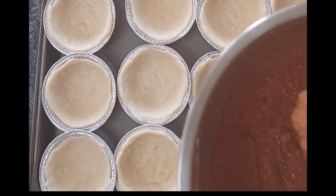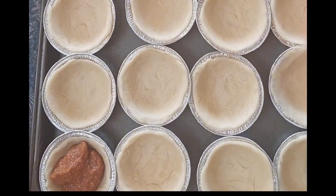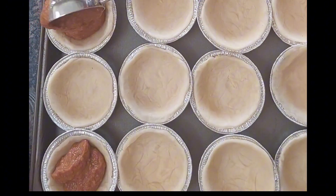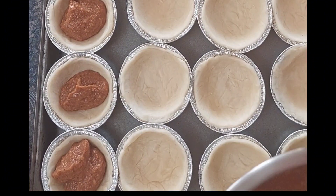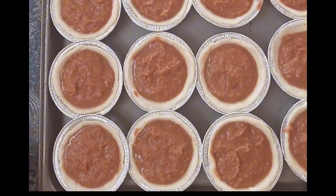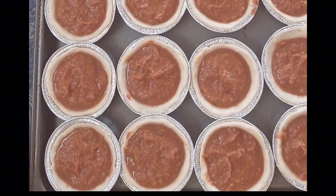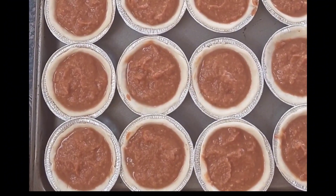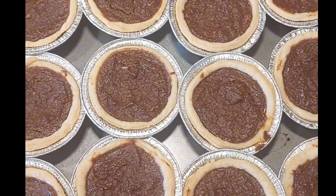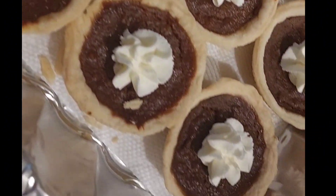Now I'm going to use an ice cream scoop and fill them with the pumpkin filling. I preheated the oven at 350 degrees Fahrenheit and I'm going to bake them for about 25 to 30 minutes or until they are golden brown. And here they are all done, baked and ready to be enjoyed.